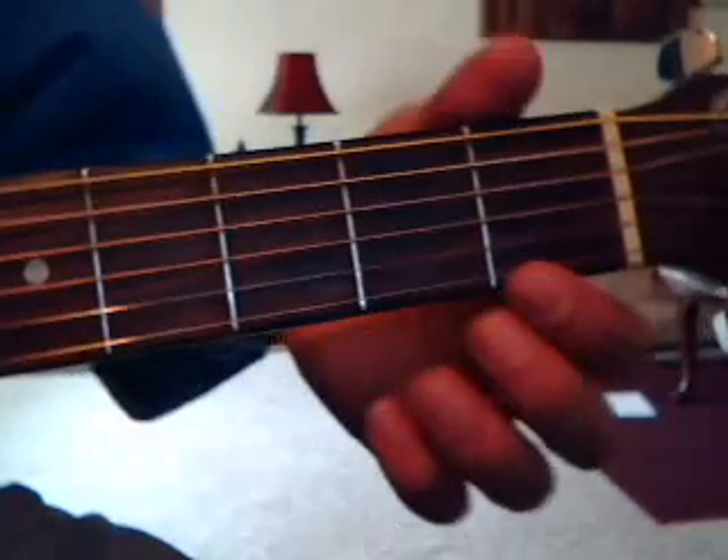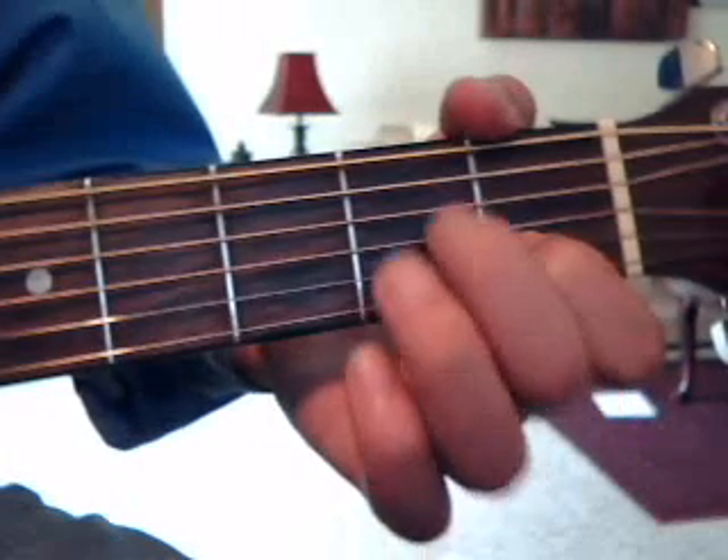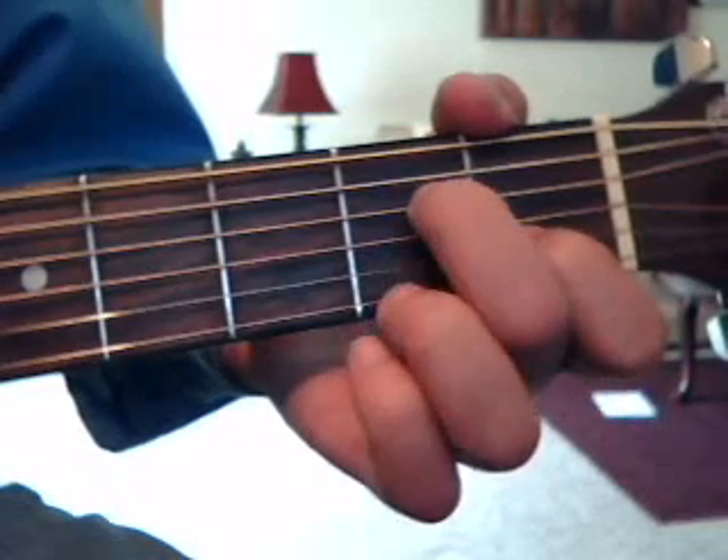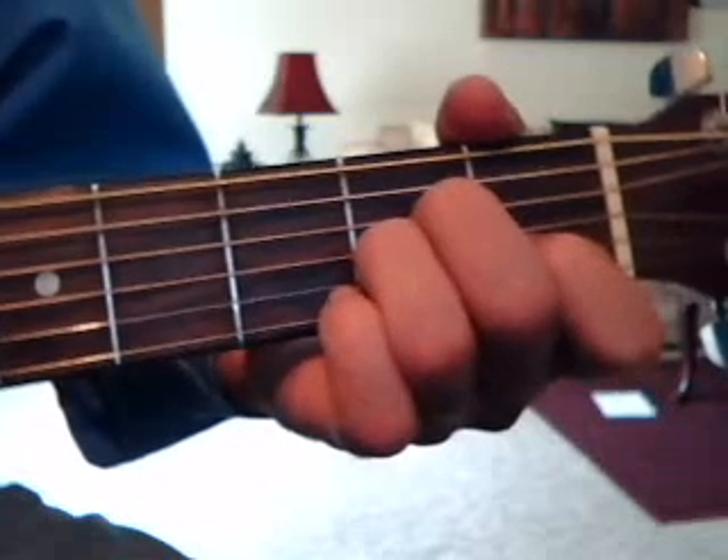Then you're going to do an A minor, which is 1st fret 2nd string up with the index finger, 2nd fret 4th string up with the middle finger, 2nd fret 3rd string up with the ring finger.